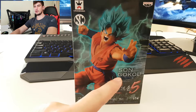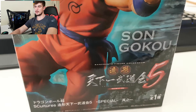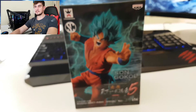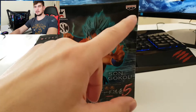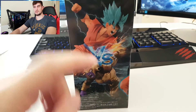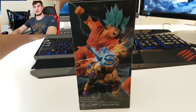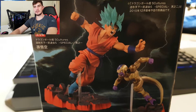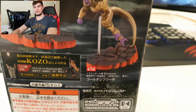Son Goku over here — Banpresto Figure Coliseum number five, volume two special. Right here in the corner you can see the Banpresto logo. On the side you can see Frieza as well, which goes with Goku. If you have both of them you can put them face to face as they form a dramatic showcase.